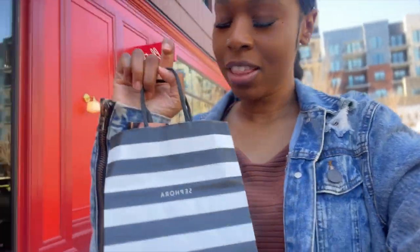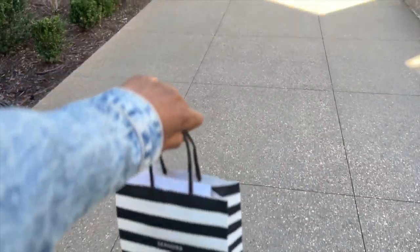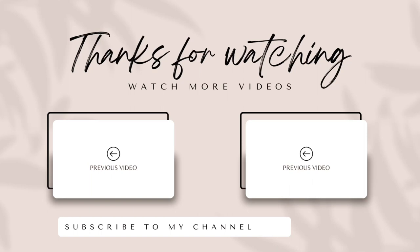I just left Sephora and I got the Urban Decay All-Nighter setting spray so I can stop transferring makeup on everything. We're gonna see how that works. We're gonna walk into the theater and see what time Mean Girls is playing and go from there.